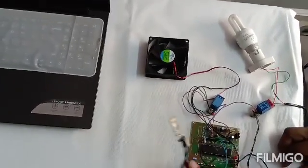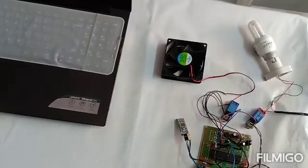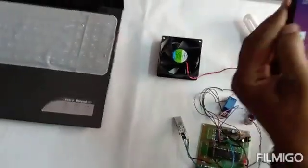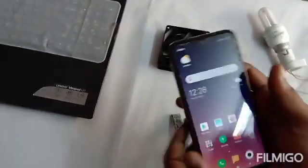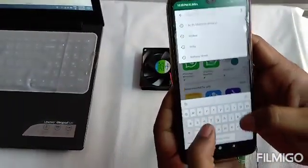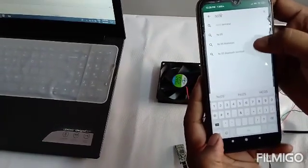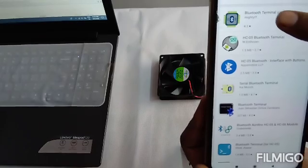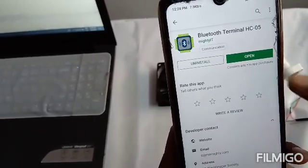One serial Bluetooth module is used as the communication medium, and two electrical loads are driven through the relay unit. You need to add an Android app which is freely available on the Play Store. Download the Bluetooth terminal app — just search for 'HC05 Bluetooth terminal' on the Play Store. There will be a number of applications; I am using the Bluetooth Terminal HC05 Android app.